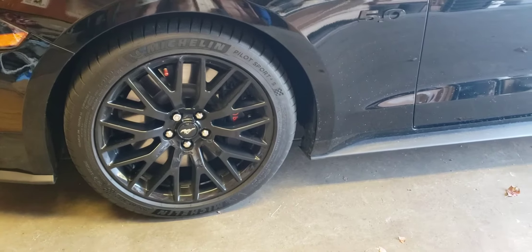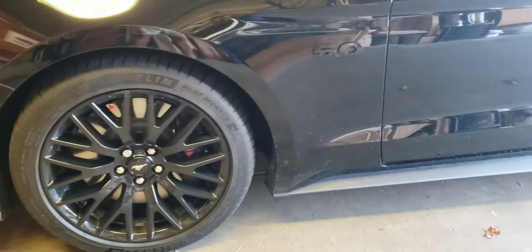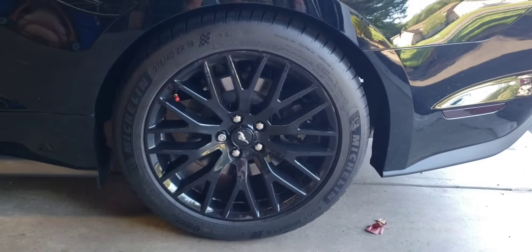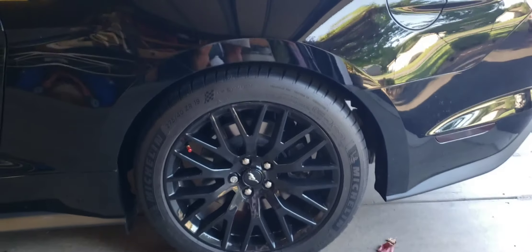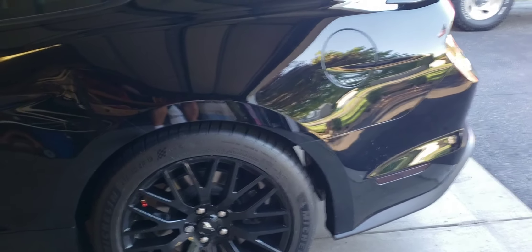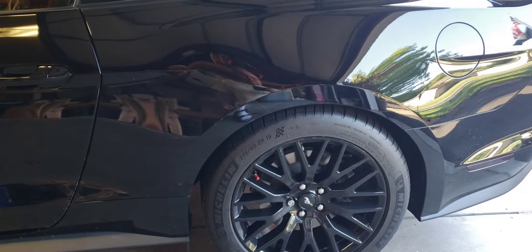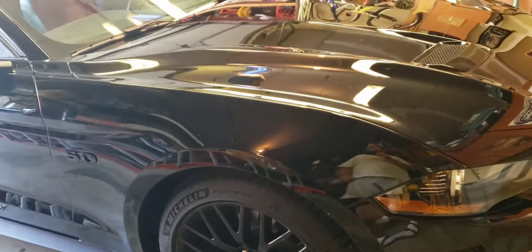Hello everyone, coming to you from the Northland. I am going to put on some brake caliper covers. These are the obviously before shots. I ordered some red caliper covers from American Muscle the other day, they came in yesterday, so I am going to put them on. I will try and take some more video after the tires are off. I will edit this and hopefully show you a step by step kind of process.